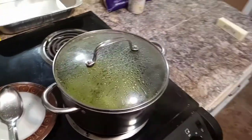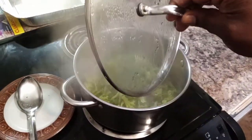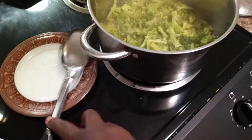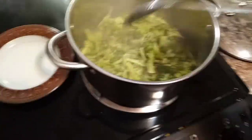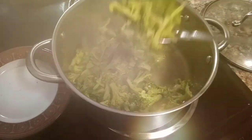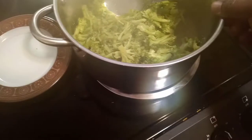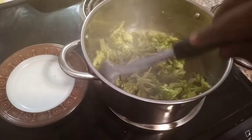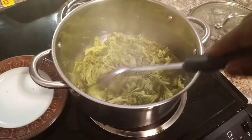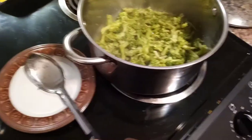Y'all see how it's steaming real good? And make sure when you open your pot, you open it away from you so you don't burn yourself. We're going to check it and see if it's reached the desired softness that we want. You can see the little water that came out of the broccoli — you don't want to lose that. That's going to be part of the little sauce. It's just about 10 minutes we wanted.